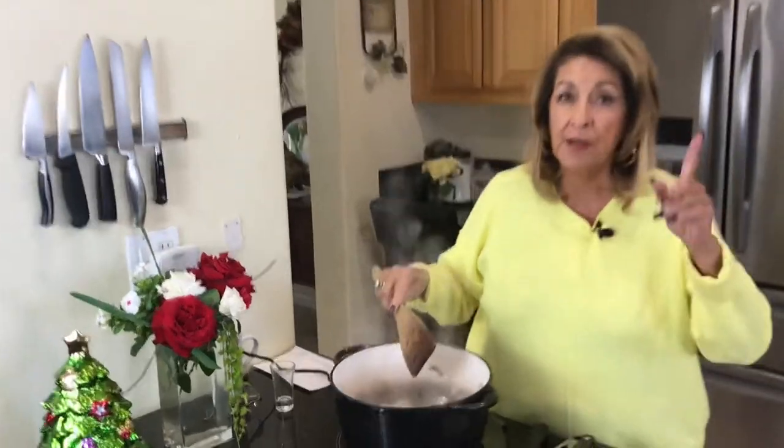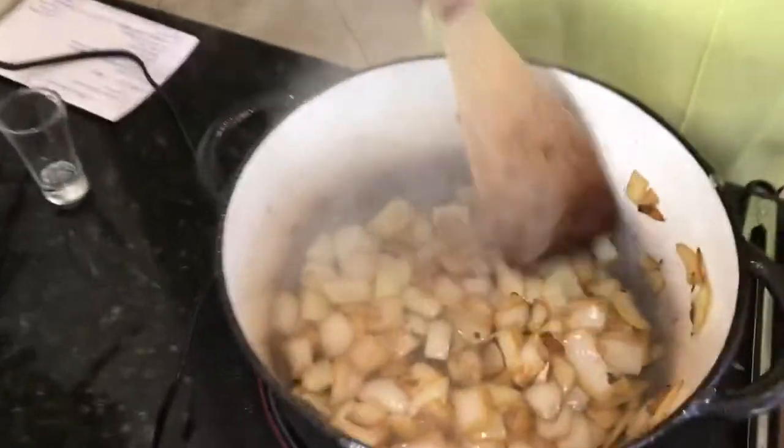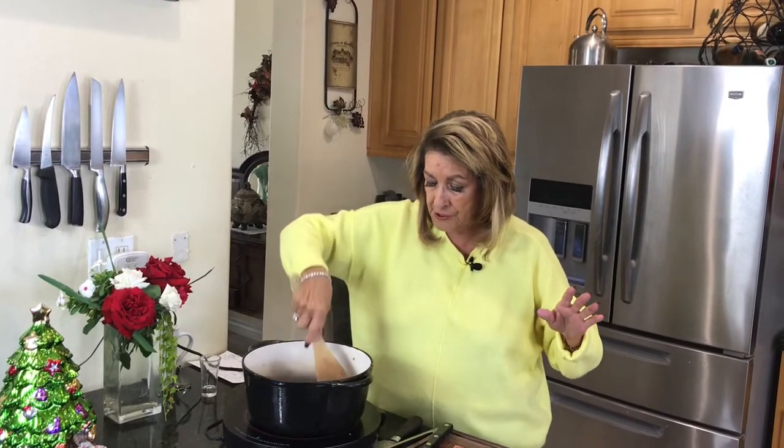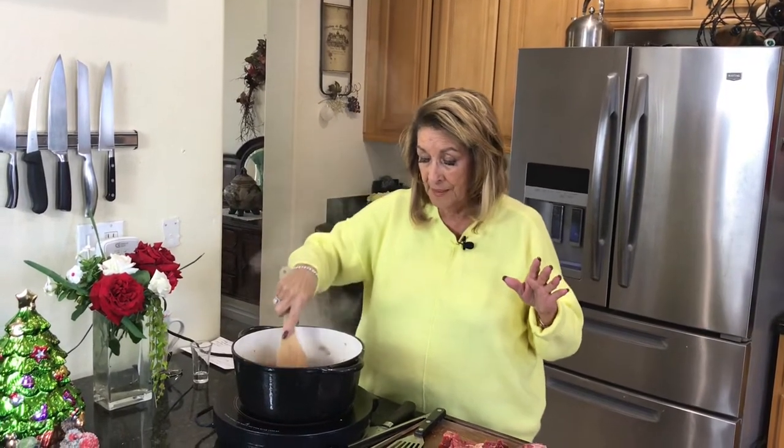Look at how much more golden they're becoming. Now, if you really want to speed up the process, this is what you do: keep your hands out of the pot. Virtually impossible for me — I'm always stirring and messing with the food. But if you just give them undisturbed a couple of minutes, then go in and give them a little stir, and then leave them undisturbed again, they're going to caramelize faster.